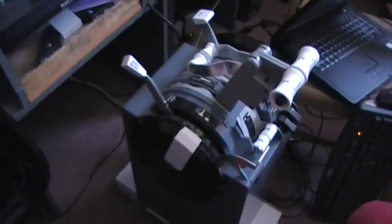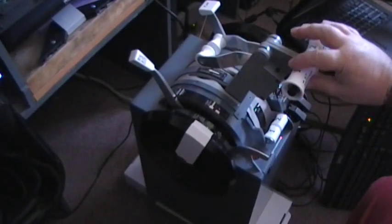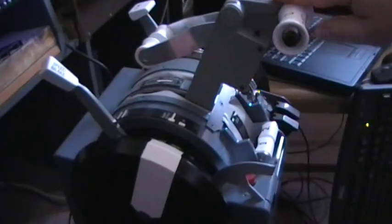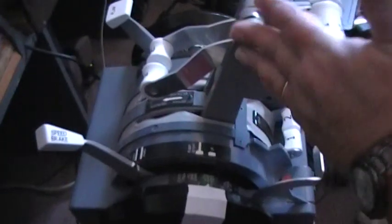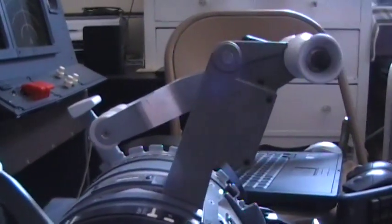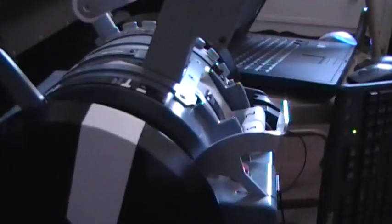We removed the GoFlight throttle quadrant the other day and we have the new throttle quadrant. This is a home-built throttle quadrant which is just as good and frankly made better than the Italian job. On the Italian throttle quadrant everything up here is plastic, but as you can see these thrust reversers are metal. The difference is it does not have stepper motors for the trim wheels — those can be added — but other than that everything else works the same and is much better quality.